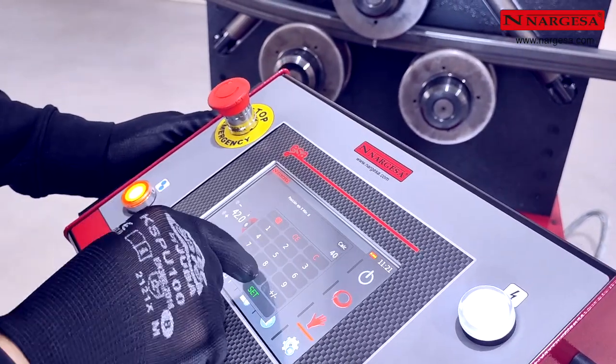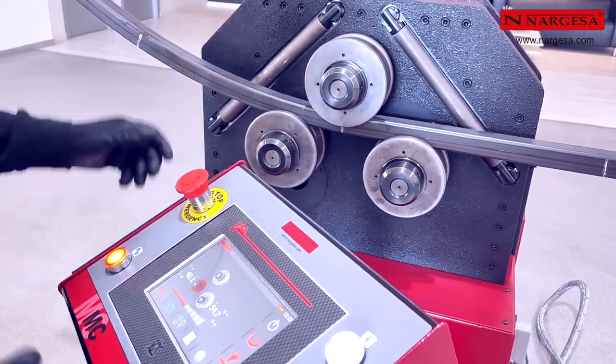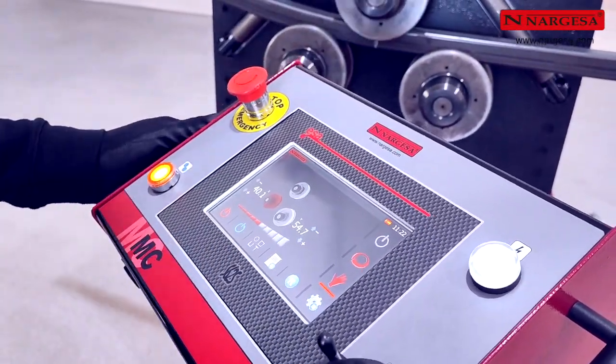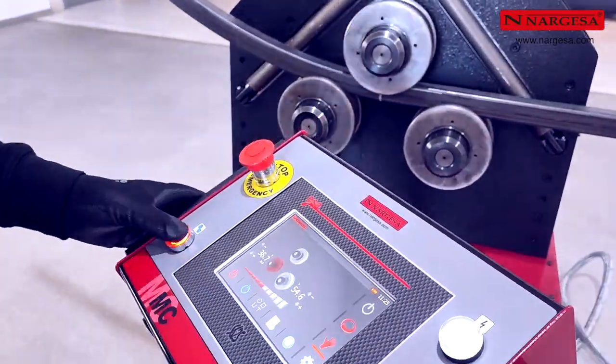Elevamos el eje de la izquierda dos unidades de referencia y realizamos el segundo curvado. Medimos el radio resultante, 1159 milímetros, y lo anotamos. A continuación, realizamos la misma operación de forma sucesiva hasta terminar de curvar la barra de muestra.